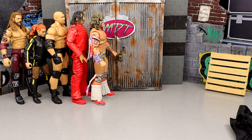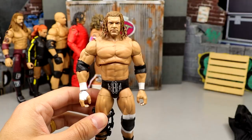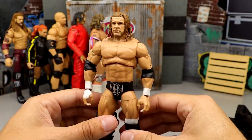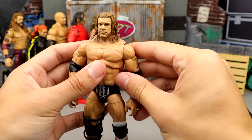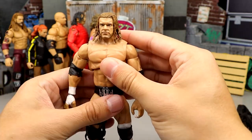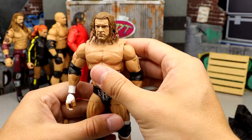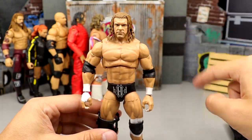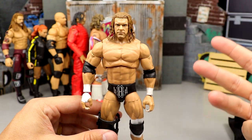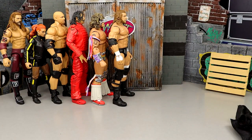Next up and coming in at number 51 is the Triple H Series 3 Ultimate Edition. I waited years for this gear, but much like Ultimate Warrior, just look at this torso — he's lacking, looks very odd. I like the head sculpts and the accessories were solid, but it could be so much better. It's a plain Jane release. We are getting a re-release of him and Ultimate Warrior in the second greatest hits wave.